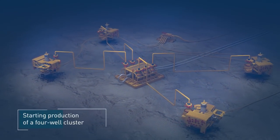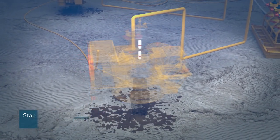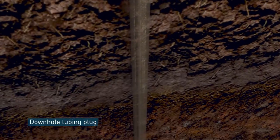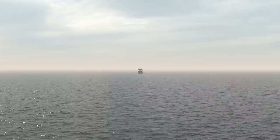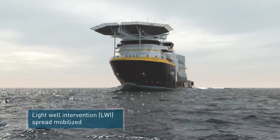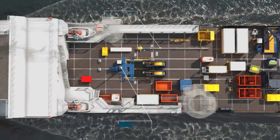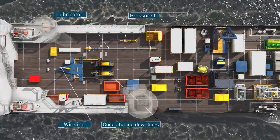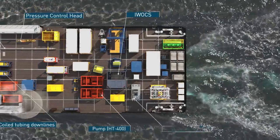Oceaneering is assisting in bringing the production of a four-well cluster online. Our light well intervention spread has been mobilized on an Oceaneering vessel. Alternatively, a suitable vessel of opportunity can be used. The Oceaneering turnkey solution can be deployed globally.